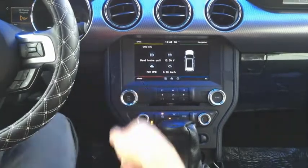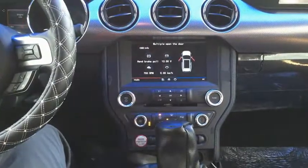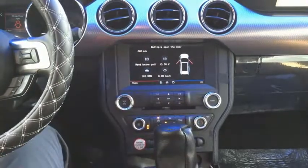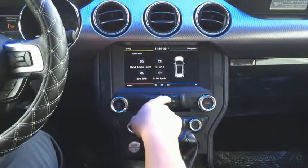To show the OBD, you have the handbrake, the voltage, and you can see the door status. If you open the door, you can see it lights up the symbol right here — it's very nice. If you close your door, it will remain. When you click, you go back.